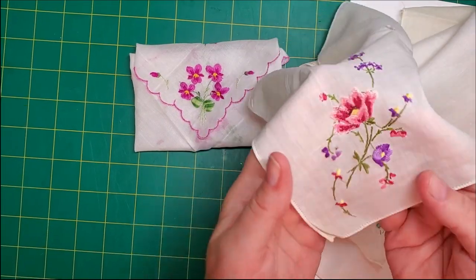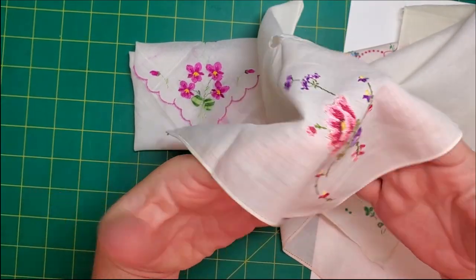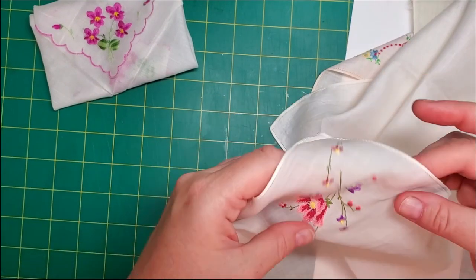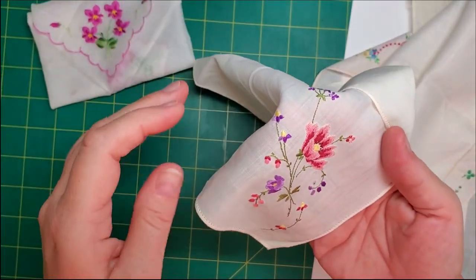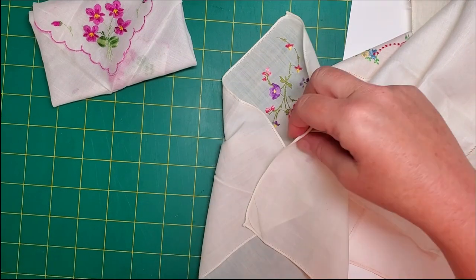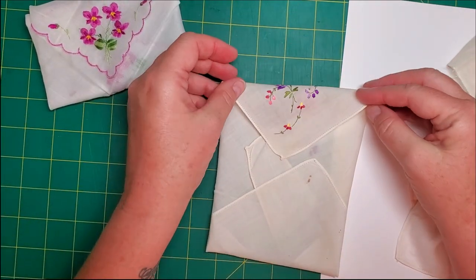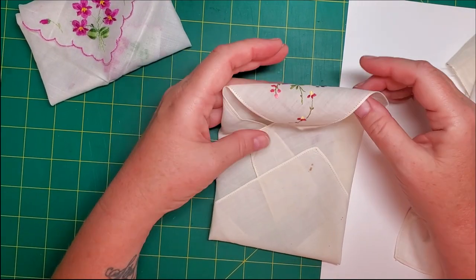This one is nice and thin and has a beautiful corner embroidery — it has a big hole, but that doesn't bother me so much. I'm trying to figure out which is the good side and which is the bad side. I think this is the good side. The hole doesn't bother me because once we do the little foldy folds it won't be showing. But if you flip that down you get almost no embroidery at all, so save this for a different project.